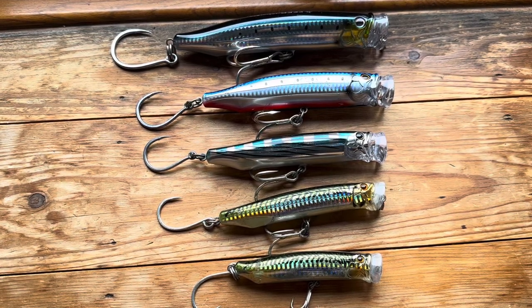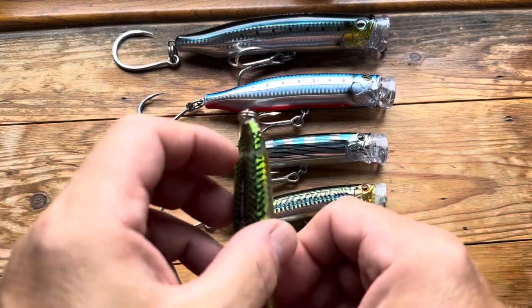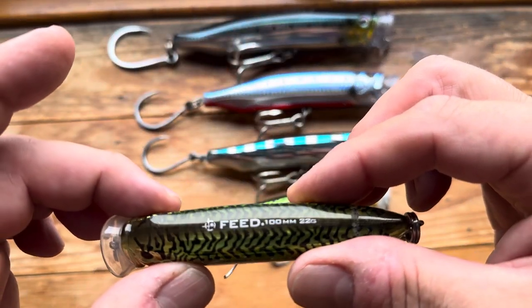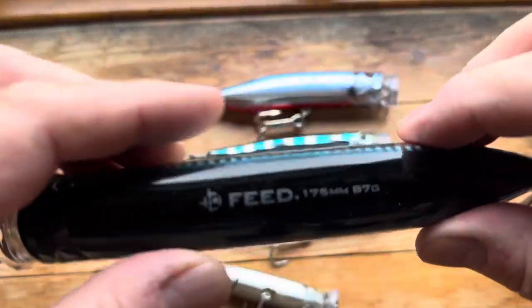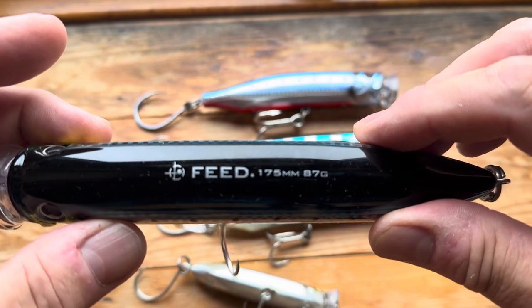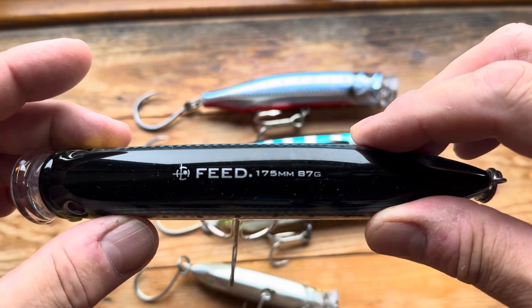Hi and welcome to another popping and stick bait video. Today I've got some Tackle House feed poppers. These are pretty much the only sizes you can get in the UK. They go all the way from this little baby one, which is 100mm and 22 grams, up to the biggest one at 175mm or 87 grams.